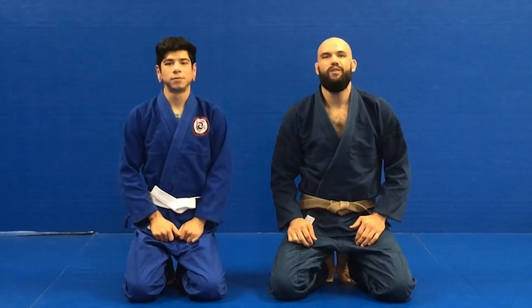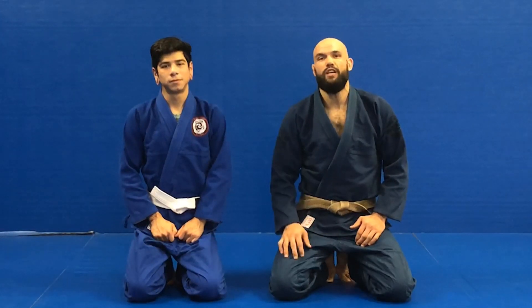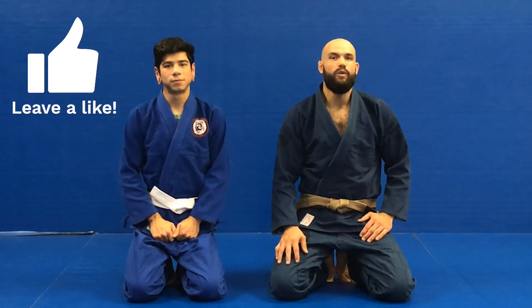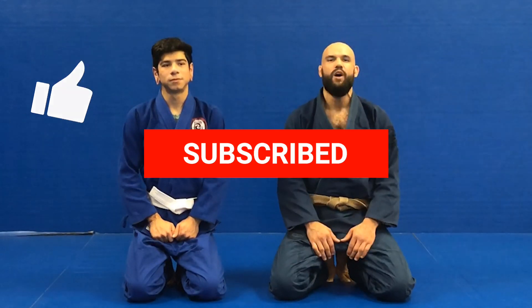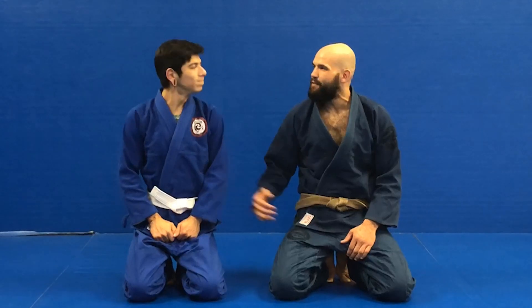Thank you guys so much for checking out the mounted armbar. If you're interested in any of our other techniques, we have quite a few videos already out. If they've been helpful, please hit that like button, leave a comment, share, or subscribe — it's greatly appreciated. If you're ever here in San Antonio, we have four locations and we'd love to have you on the mat. Thanks again for your help Thomas — you guys have a great day!